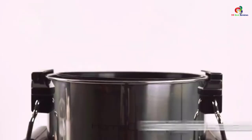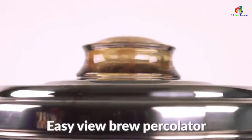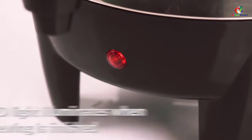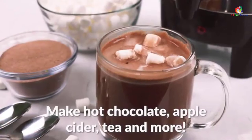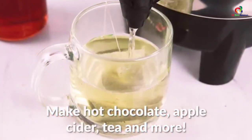One thing worth noting about this product is the fill markers. They can be quite tricky to read as they are placed right inside the unit, so you may not easily see the water level. But it seems to be well-made and elegant, making it a presentable percolator to use for your events.